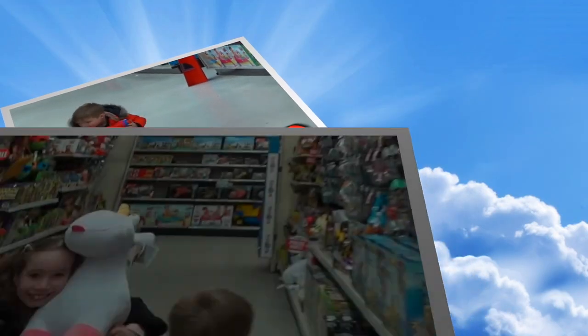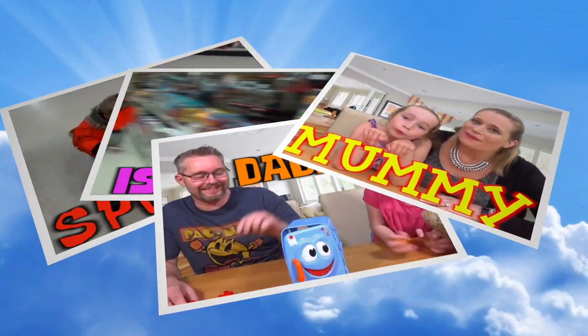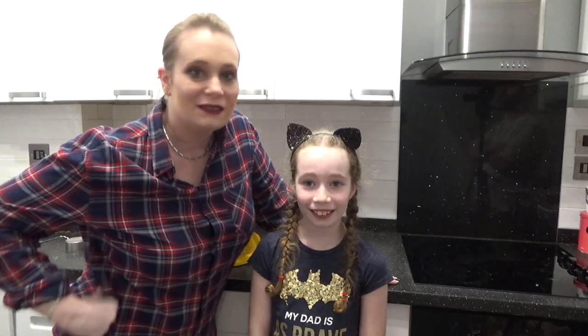Hello and welcome to another episode of DollyDTV. Today we are making rainbow bagels. Well, welcome once again to DollyDTV. I hope you are well indeedy.